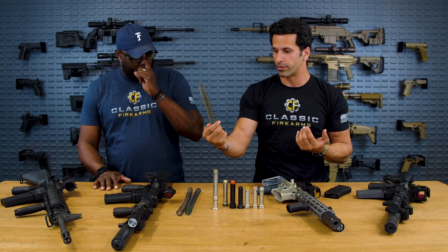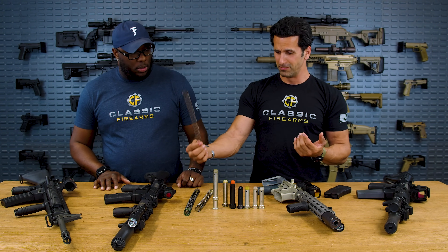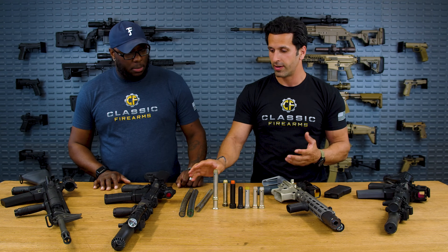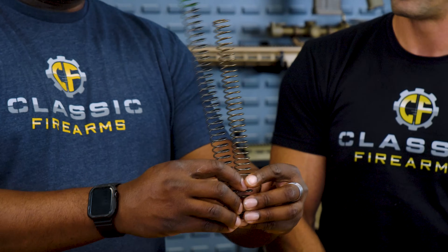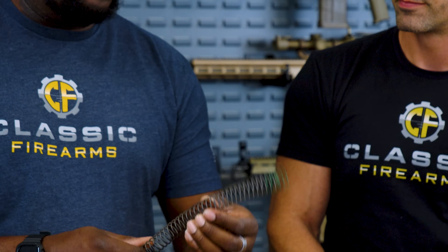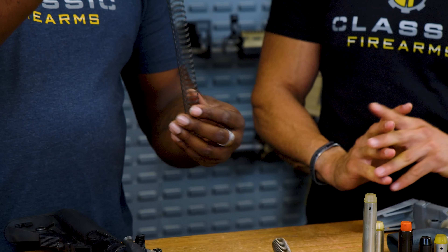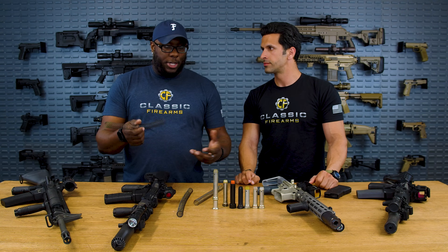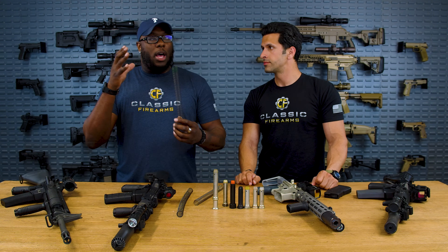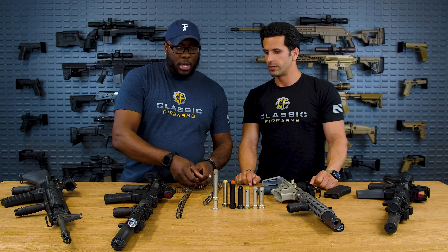This is just your regular carbine length spring, and then we've got rifle length springs over here. Obviously you can see the length difference between these two. This one is special — it's a Sprinco spring. Sprinco gets into the spring rates across different lengths, whether it be the white, red, orange, or green spring, and they actually give you a different feeling of recoil along with different reciprocating masses going forward.